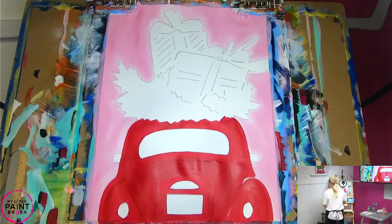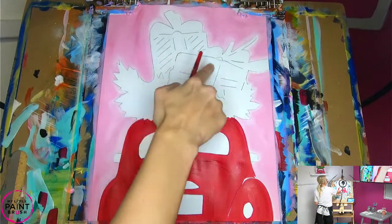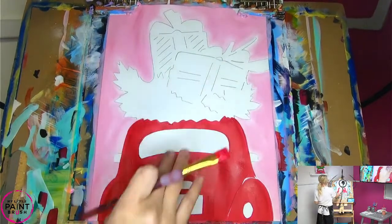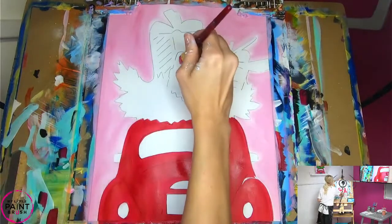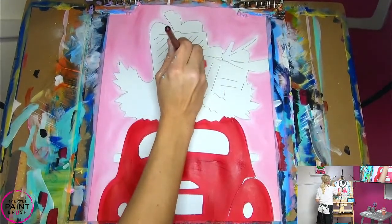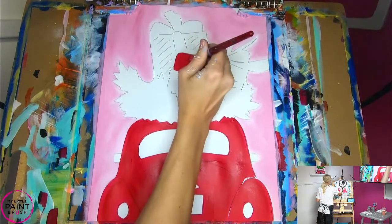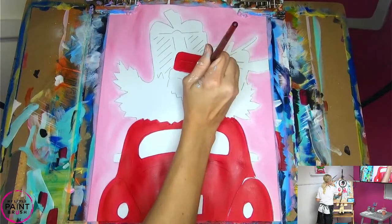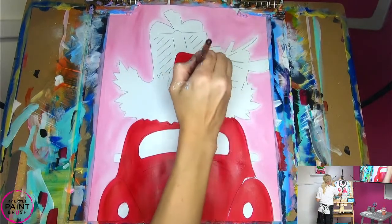We got some turquoise bugs coming in — super cute. Because I have red on my brush, when I'm done with my bug I'm going to paint my first gift here since I already have the red on my brush. Now if you're not doing this gift the same color as your bug, you can rinse your brush out and pick a different color. I'm going to go ahead and just paint it while I have that red. We love to see what you guys come up with.